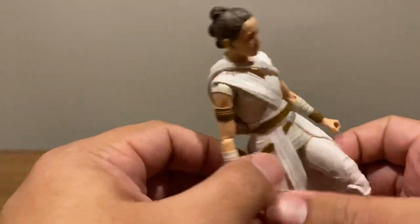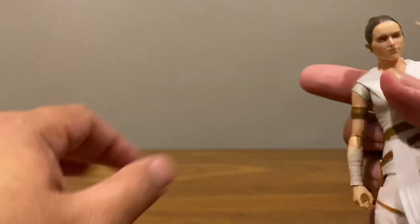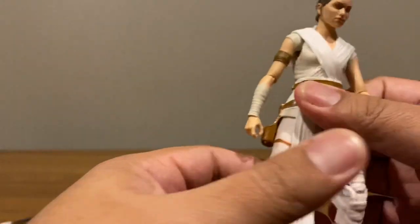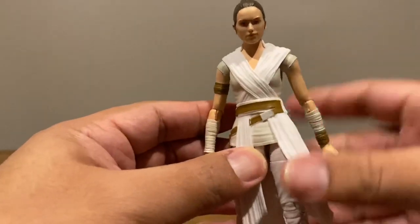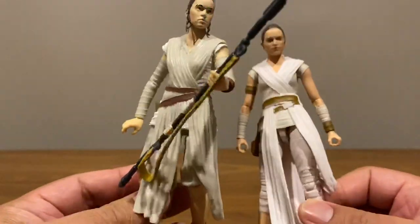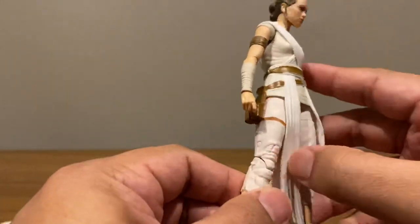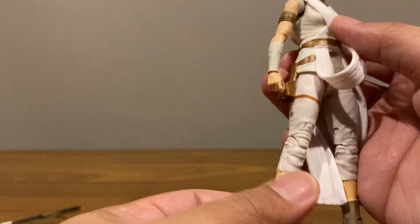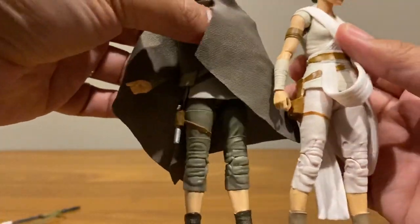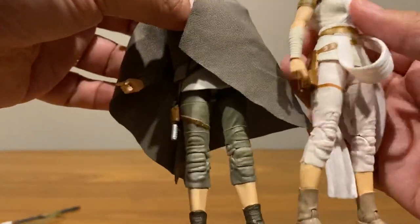Now taking a look at the figure itself, Rey's new costume appears to be a combination of elements from her other costumes. The top part is functionally almost the same as her first movie appearance — cleaner but very similar. The bottom from the waist down looks like her Island Journey costume — same white fabric, same knee pads, even the same shoes. It's not the same sculpt, but it is the same style.